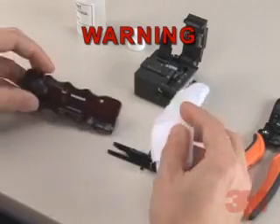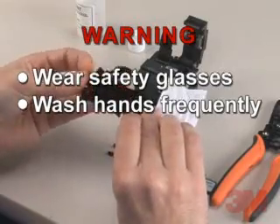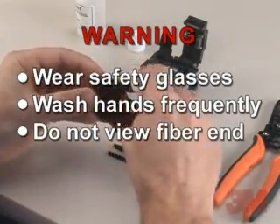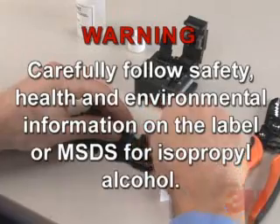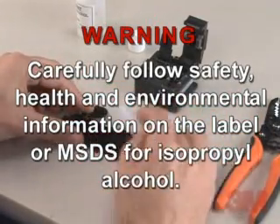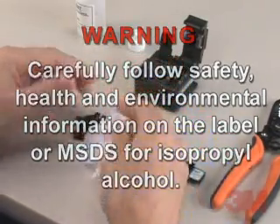Warning: To avoid injury, safety glasses should be worn while working with optical fiber. Wash hands frequently when working with fiber. Do not view fiber end if the opposite end could possibly be plugged into an active circuit. Carefully follow safety, health, and environmental information on the label or MSDS for isopropyl alcohol. Store, use, and dispose of isopropyl alcohol per your company practice.